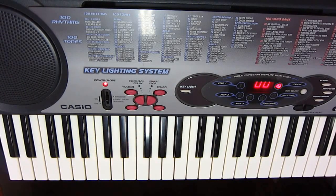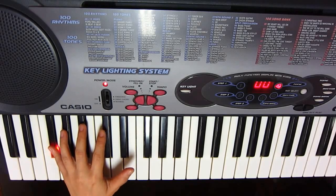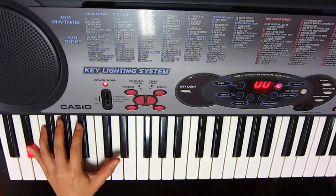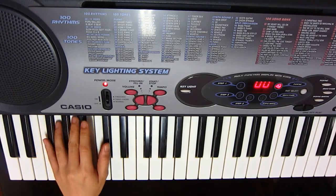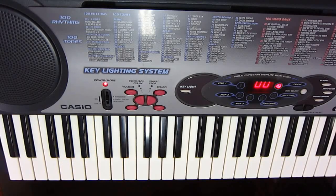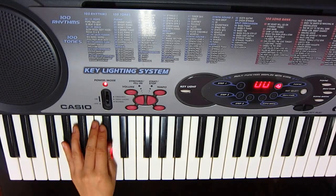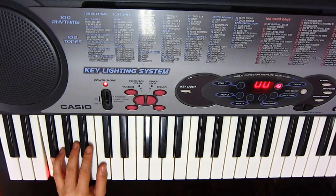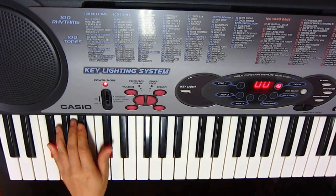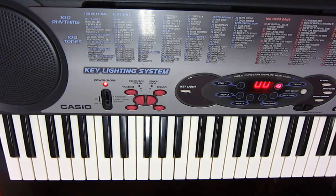Now I'll play the left hand at a slower speed. Let me repeat the left hand again. Now I'm going to play at a slow speed for both hands.